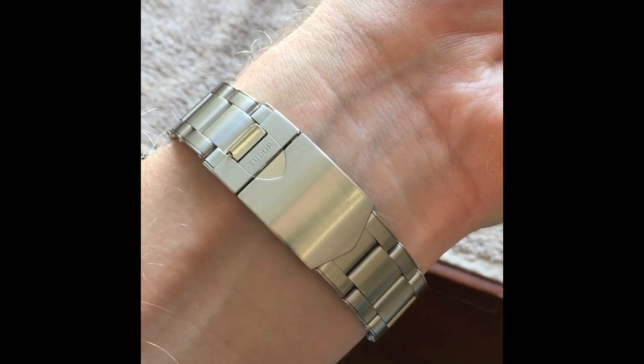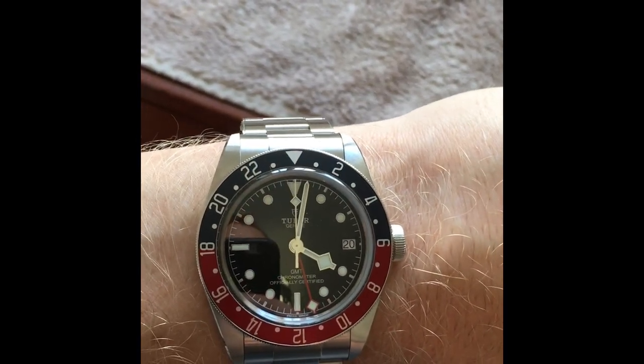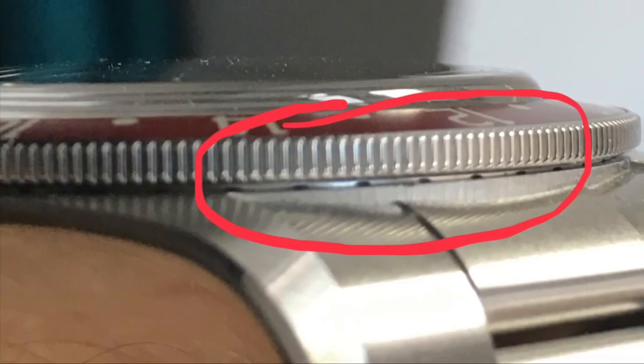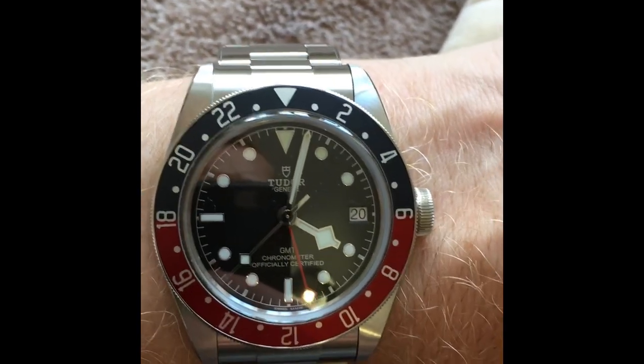I'm not going to go into things like the clasp or how to use the GMT function, as those are covered in other reviews. One other thing worth mentioning: you can just see the ratchet under the bezel on some of these watches. I've checked this out and it is completely normal — the majority of watches show just a hint of the ratchet under the bezel. The bezel action itself is actually very crisp and very good. Don't be worried if you see that; I've confirmed it with a number of different owners.